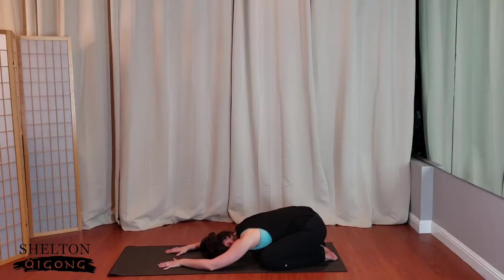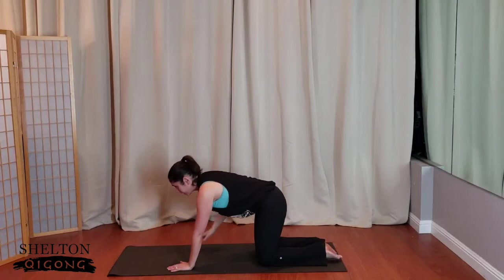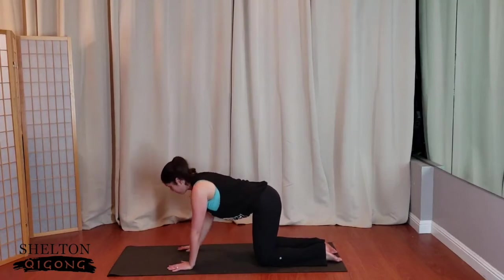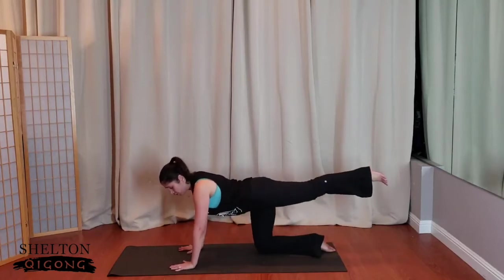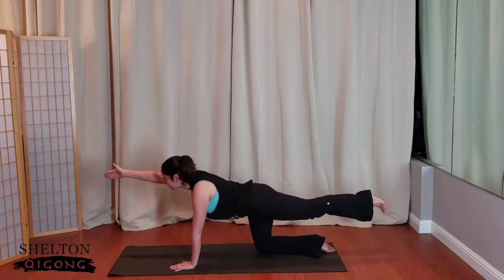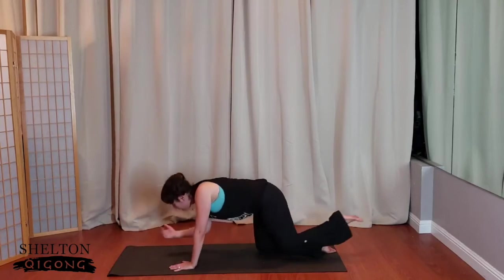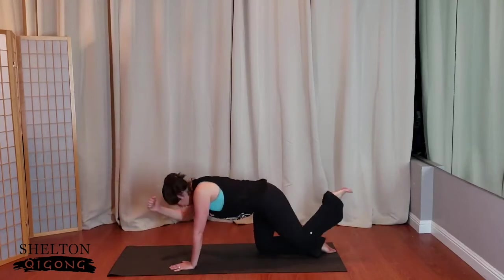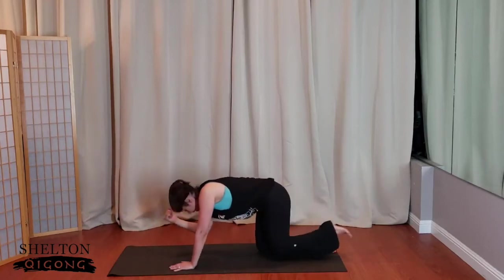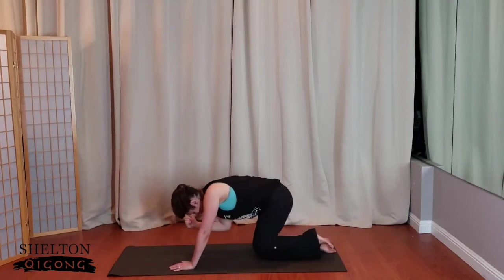Let's do one more set. Coming back up to hands and knees. Really pulling the navel up towards the ceiling, tucking the chin, lengthening through the tippy top of the head. Then float the leg up — opposite arm reaches forward like you're going to shake someone's hand. Nice to meet ya. Pull the knee towards the elbow, flex and round down. Exhale, reach forward, reach back. Connecting with the breath — and again, exhale, knee to elbow, reach out.